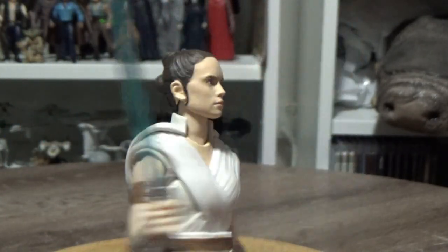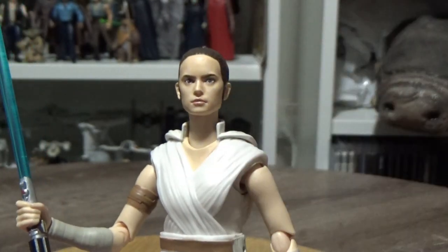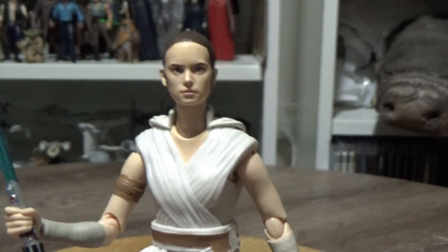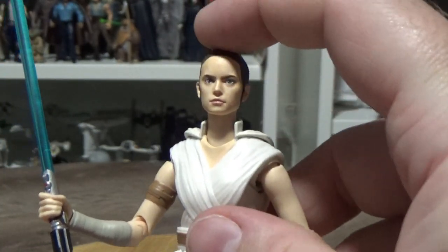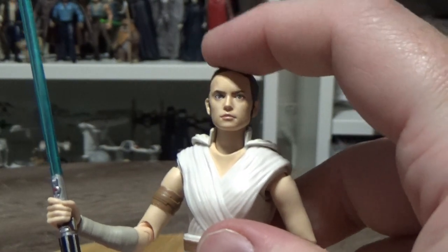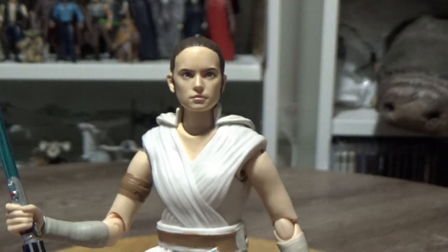The other thing I noticed was that initially her neck peg was a little bit long, so her head tended to sit up a bit more. That's just to do with the way the hood is and how her head sits under it. But I shortened the peg so I was able to put her head down a little bit, which looks a lot more natural now.